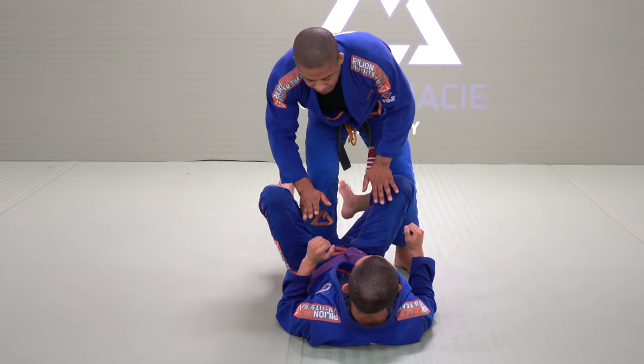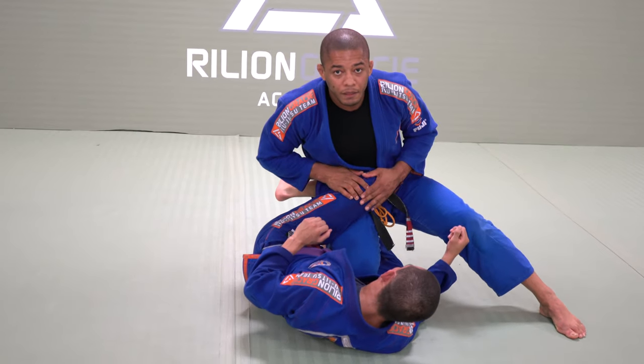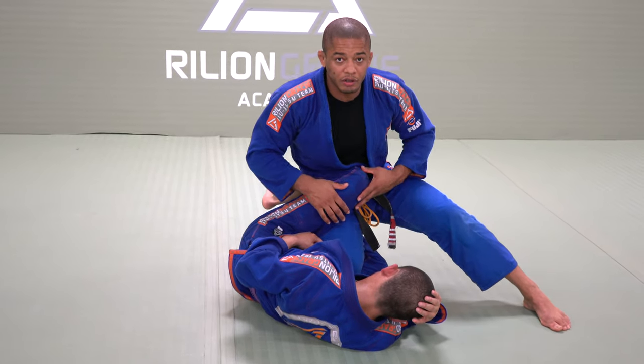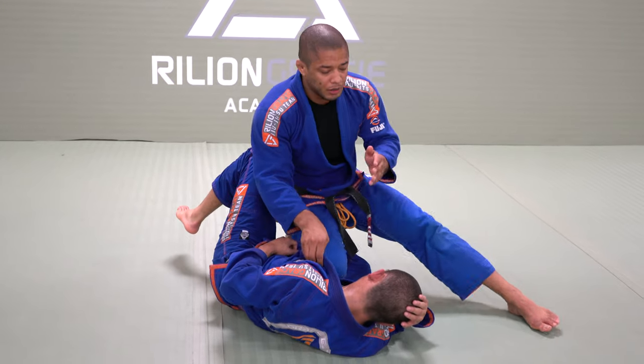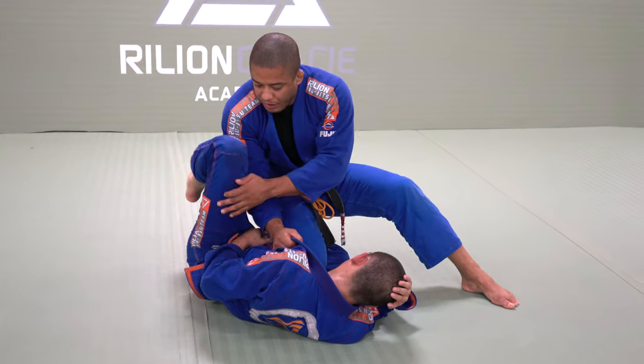As soon as I take this out, he will have this one — he needs a connection right here. So that's why, if I keep facing straight, my knee facing down, my arm right here, it's going to be leg against arm.